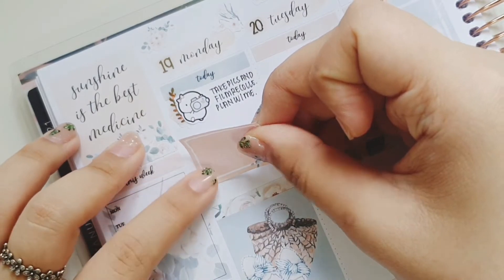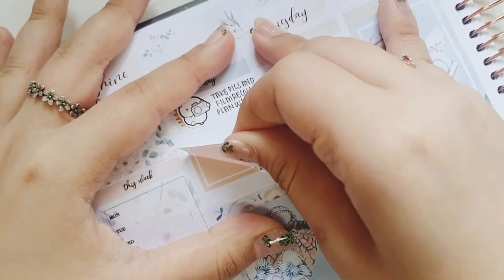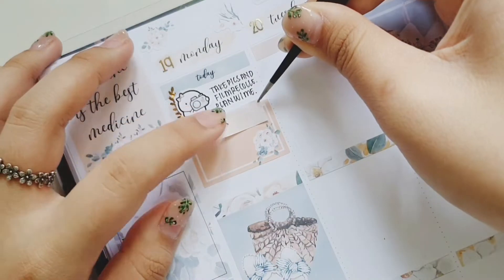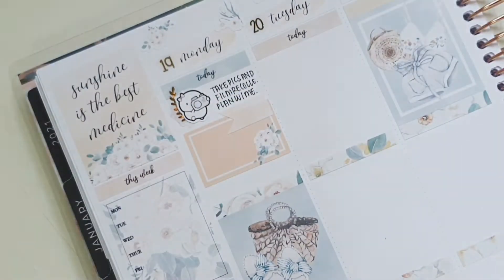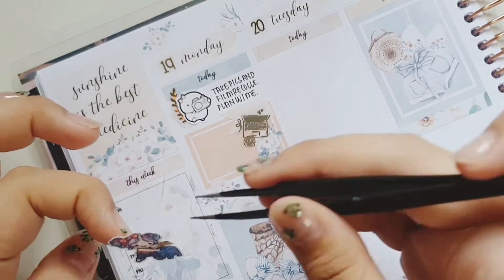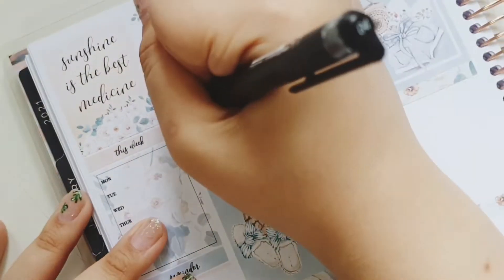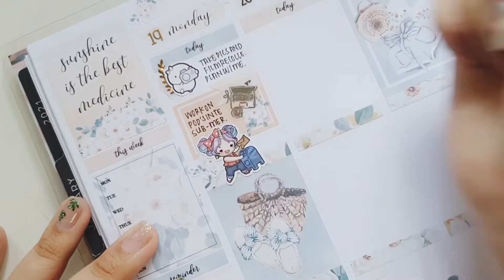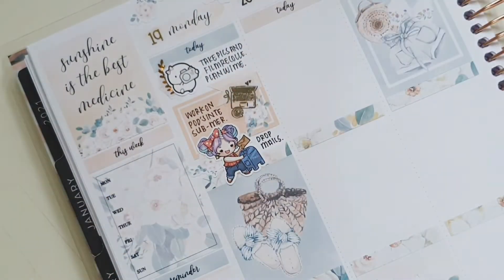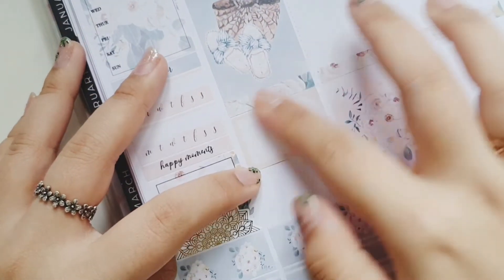For Monday, I started the morning by using a hexagon from the kit as well as a floral element from my shop, which is under the floral doodles, and a sticker from Every Minute a Story to mark that I have to take pictures and film my recollections plan with me. After that, I used a computer sticker from Pretty Pinko that is in silver foiling to mark that I actually had to get work done. It was my collab project week, so I was really, really busy and a lot of planning has been delayed.